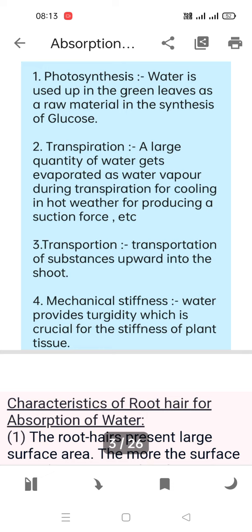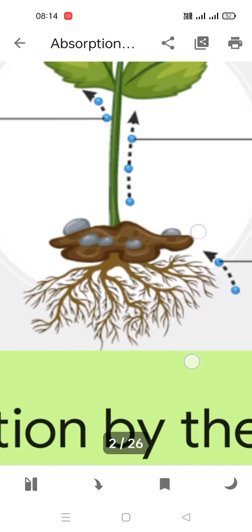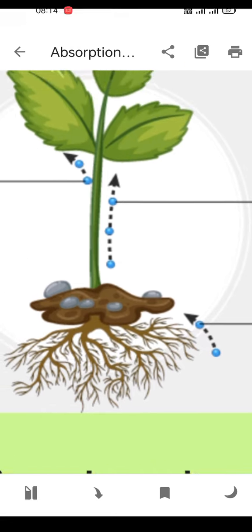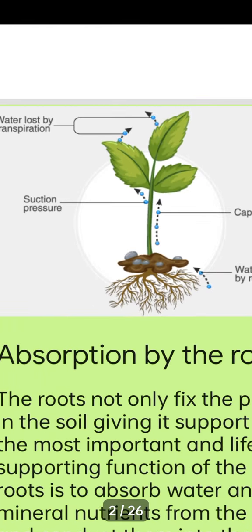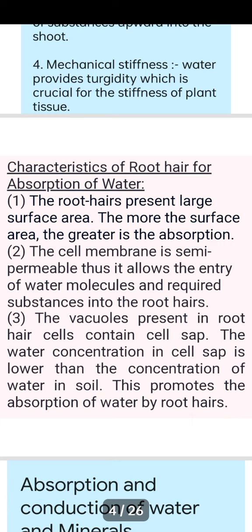Now, the characteristics of root hairs for absorption: root hairs present a large surface area. The greater the surface area, the greater the absorption. If the surface area of the root is large, it can take in more water from the soil — similar to having more team members making work faster.